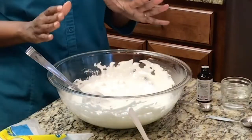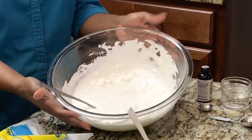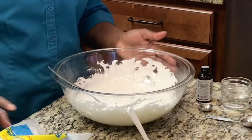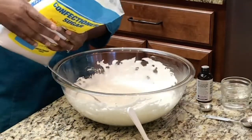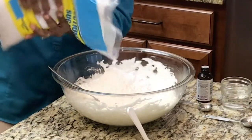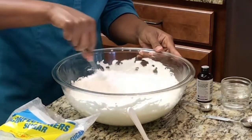At this point, if you wanted to color the entire batch of marshmallows, this is when you would add your coloring. If you want to leave it white, just continue to the next step. The next step is to add your powdered sugar — add about half of it to the bowl.